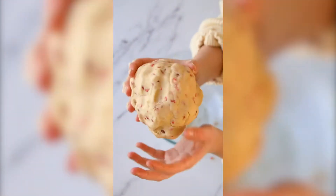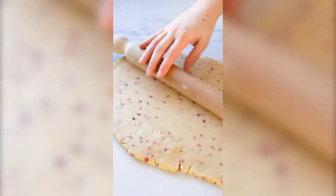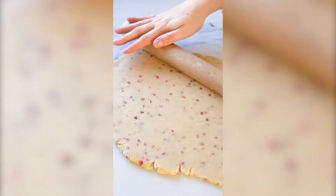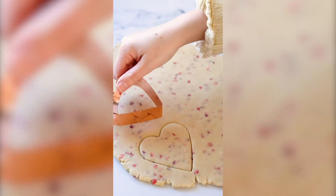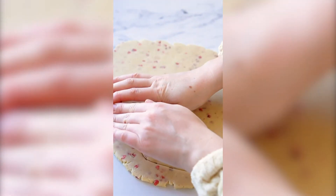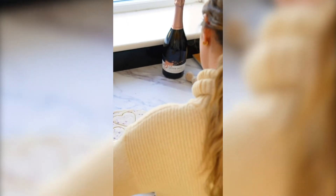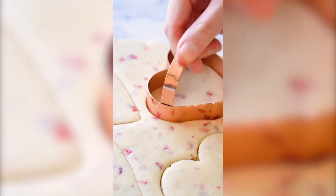You'll start to be able to form a ball, and then we're just gonna roll it out until it's about a centimeter thick so that you can grab your cookie cutter and get cutting. I'm using heart-shaped because this is Valentine's Day — just keep pressing but be gentle, you don't want to tear the dough because it is still quite crumbly.